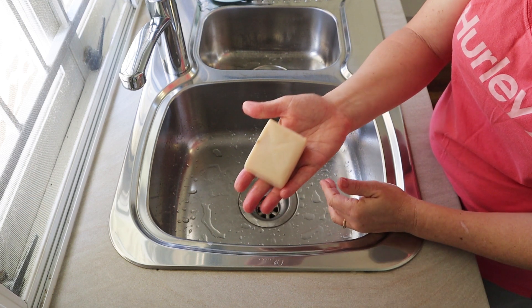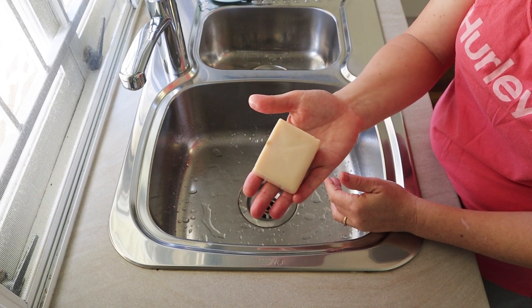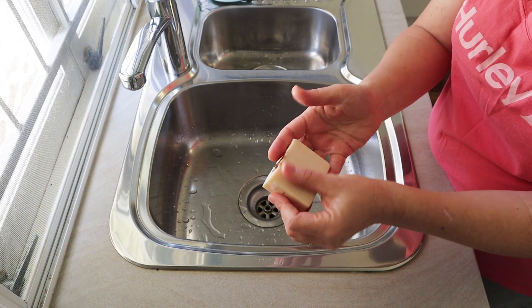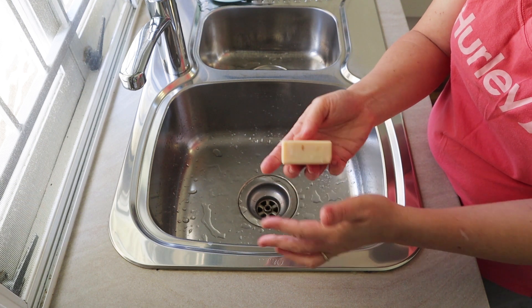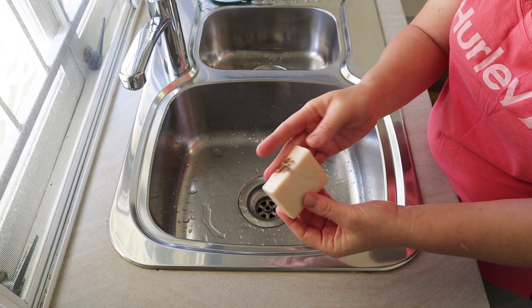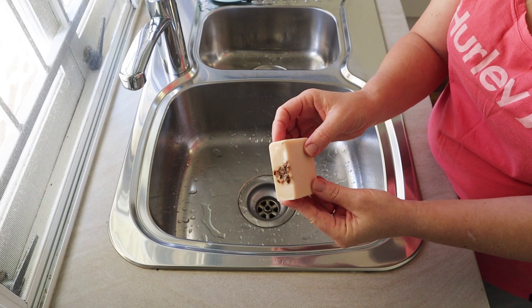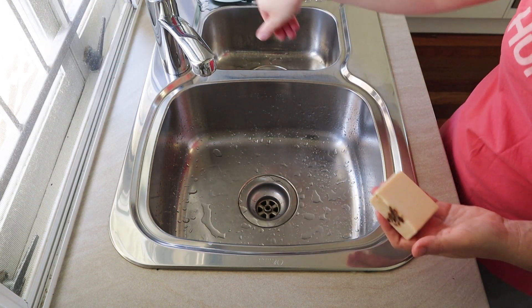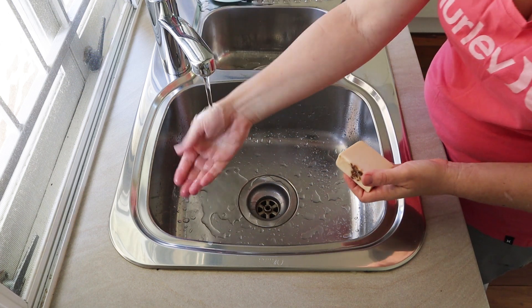The other thing is this recipe used a pretty low superfat, and that does help the soap to last because there's not so much excess unsaponified oil in the recipe. If you have a really high superfat, that can be lovely and conditioning in your soaps, but it can make the soap more prone to spoilage.